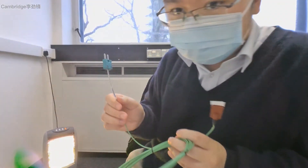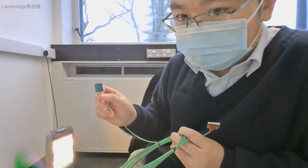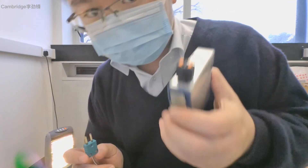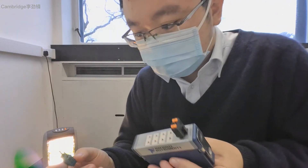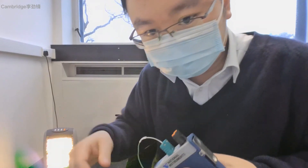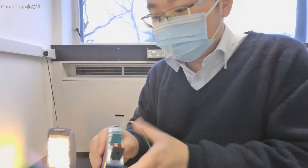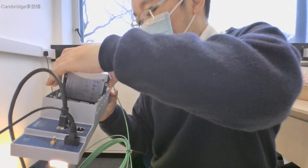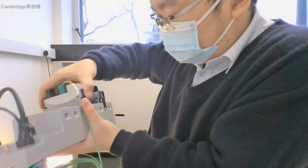The thermocouple with the extension cable is now securely installed with the mini thermocouple connector plug. Finally, we are going to install it into the National Instrument thermocouple input module — just plug it into the socket. We can then place it into the chassis of the National Instrument using one of the slots or channels and secure it.